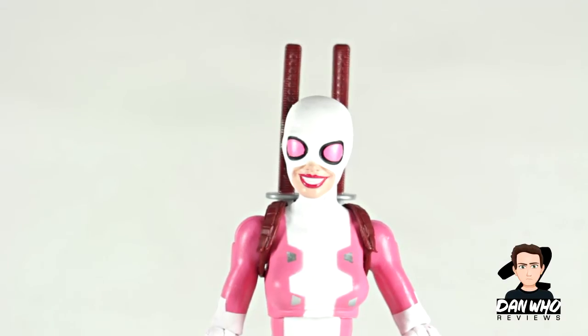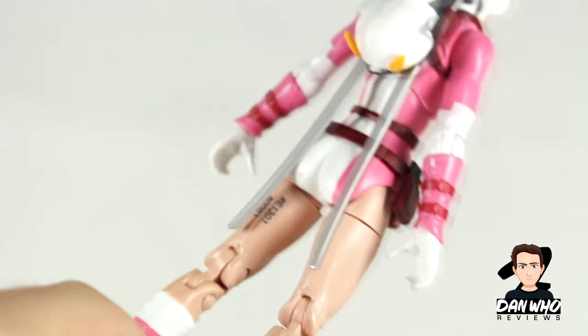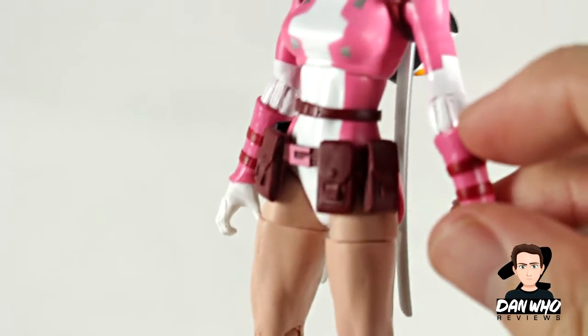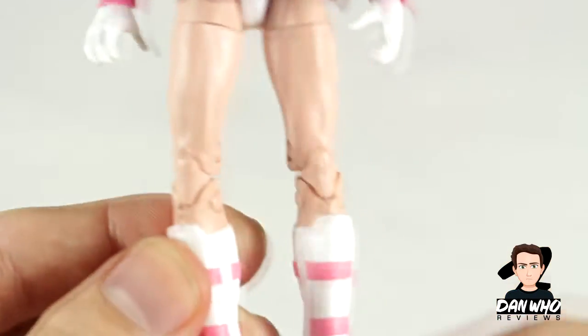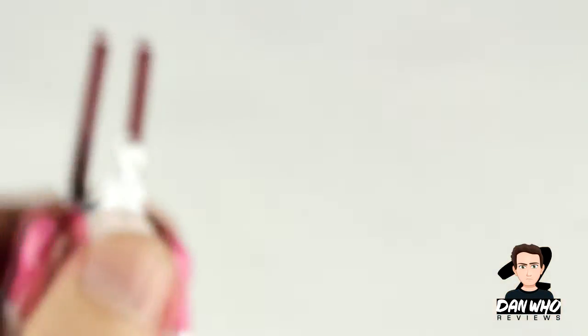Here's a closer look at the smiley face head that comes packaged with the figure. It's a simple paint job but a very clean one — I don't see many blemishes. Maybe on the joints you can see a little bit of pink poking through, as it was white painted on pink plastic, but nothing crazy. I like the pink shoes. So as I said that's probably the only blemishing. The head can pop off nice and simple, and the other head can pop on — this one's a bit more cheeky with the tongue out. If you know the character, it does suit her.